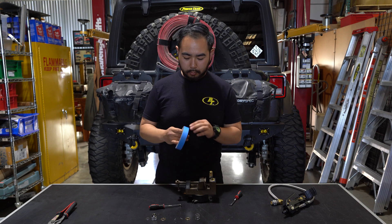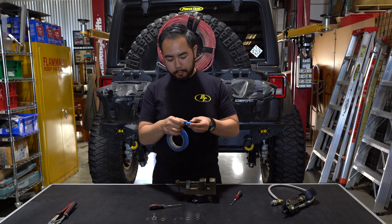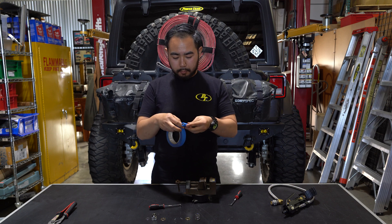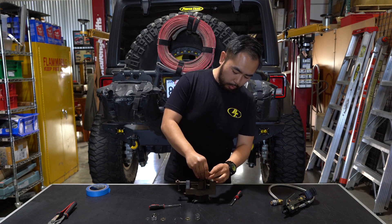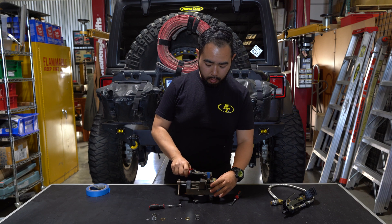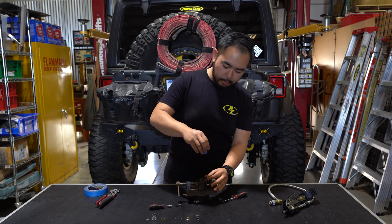I'm going to take some masking tape and wrap it around the round brass piece — probably go maybe five wraps around. This is just to protect the finish. I can put it back in the vise. I just have some adjustable plier wrenches and it's going to unscrew it. There we go. It doesn't take a whole lot. Screw it here and be careful when you slide it out.